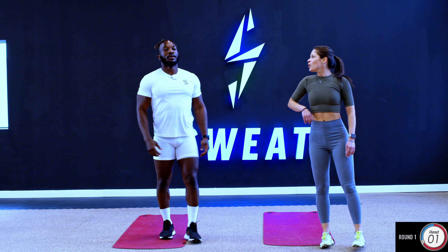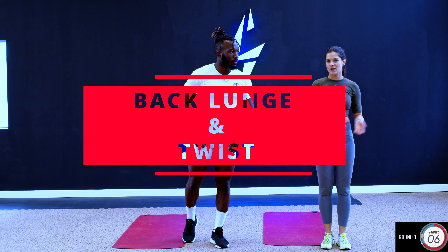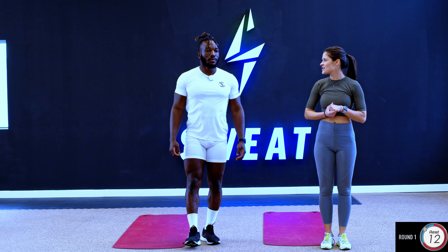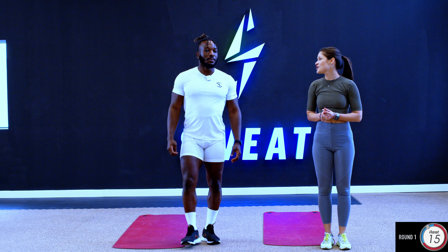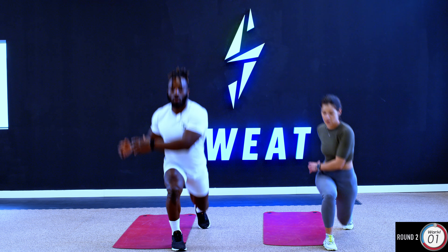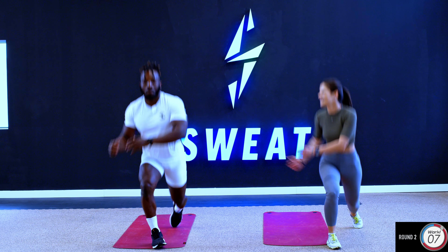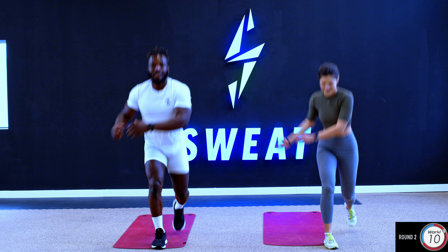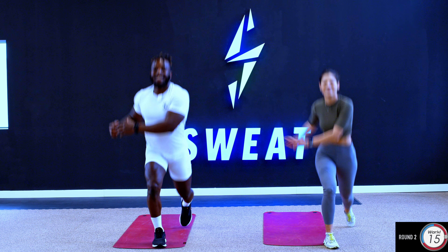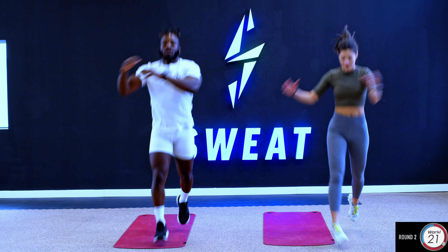1st workout out of the way, let's go. The 2nd workout would just be a lunge and a twist. At the 20 second mark, we're gonna go into a jumping lunge and a twist.